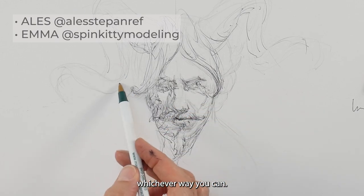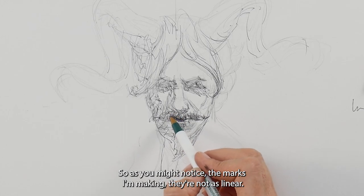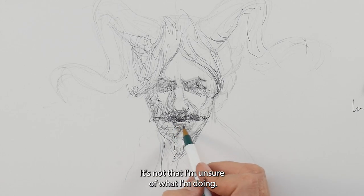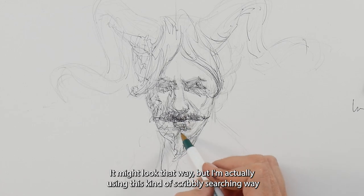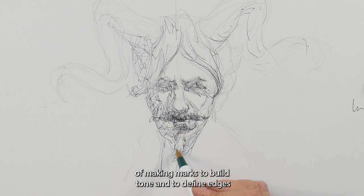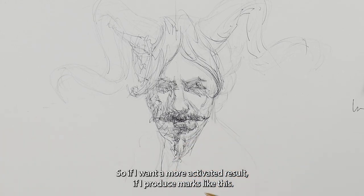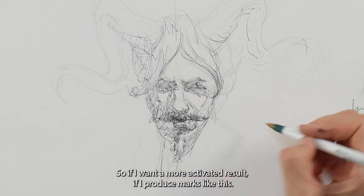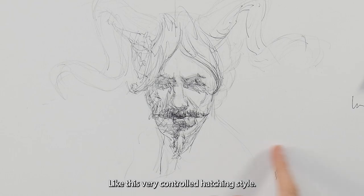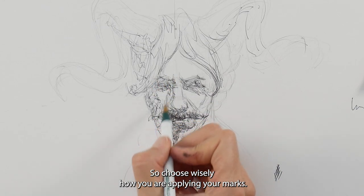As you might notice, the marks I'm making are not as linear — they're very scribbly, rounded, searching. I like to refer to them as 'searching marks.' I'm actually using this scribbly searching way of making marks to both build tone and define edges, which just gives me a different result. If I want a more activated look, this very controlled hatching style is not going to give me a lively result, so choose wisely how you are applying your marks.